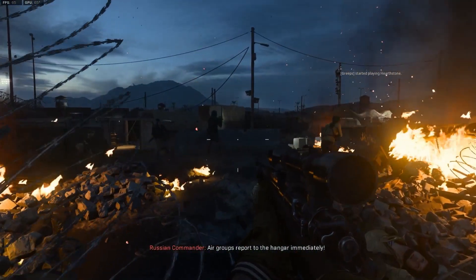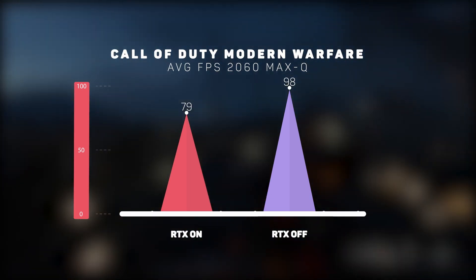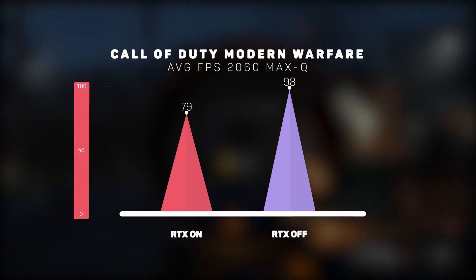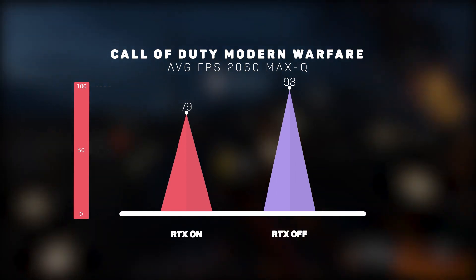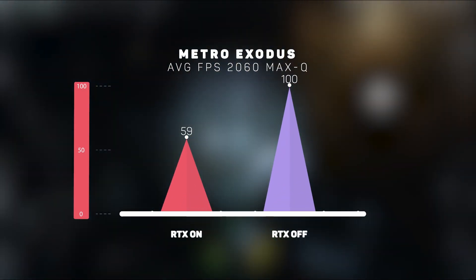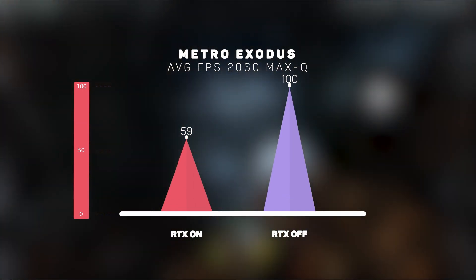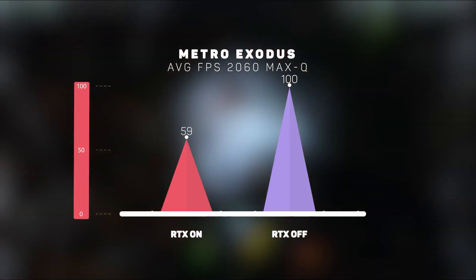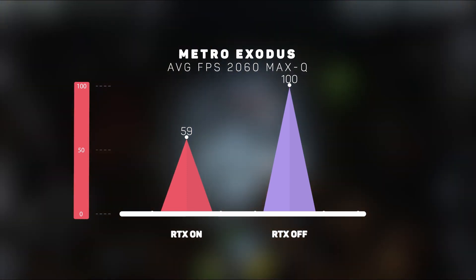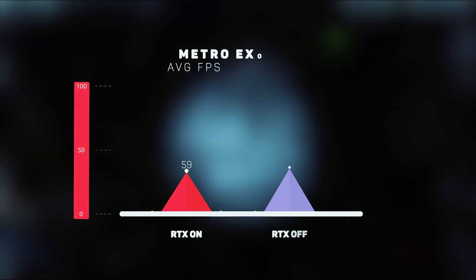Question one: can the laptop play games at high settings with ray tracing enabled? The first title I tested was Call of Duty: Modern Warfare at high settings. With ray tracing on you get a very playable 79 fps, and with ray tracing off a buttery smooth 98 fps. Next, Metro Exodus uses ray tracing for global illumination, so there's more of a performance hit, but at high settings you still get 59 fps with ray tracing on and 100 fps with it off. I'd say yes, the G15 is totally capable.